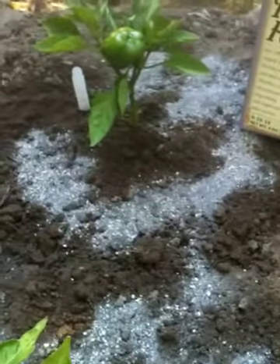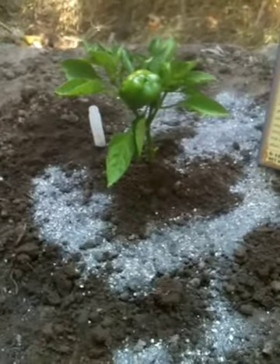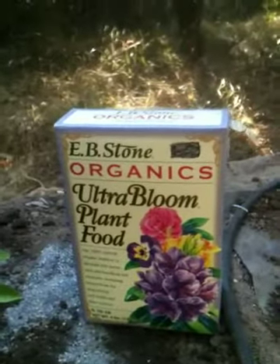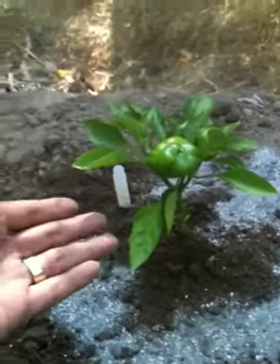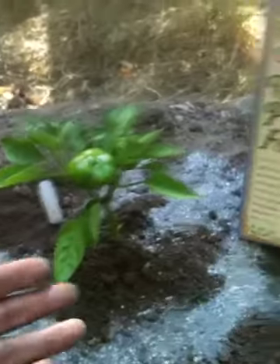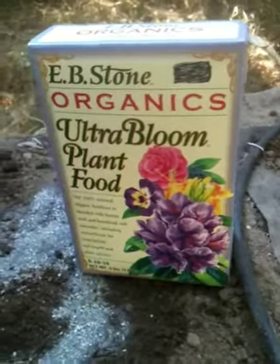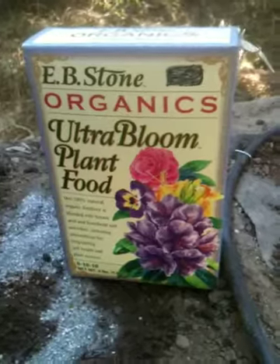It doesn't have to be exactly like that — you can still have a little bit of nitrogen. But once I bring mine home already in the fruit or flower stage, that's exactly what I give them: fruit or flower fertilizer. If I brought this home and it didn't have any fruit on it, I would back off the bloom and get a vegetation type or beginning starter fertilizer. Those are the stages when you want to change.